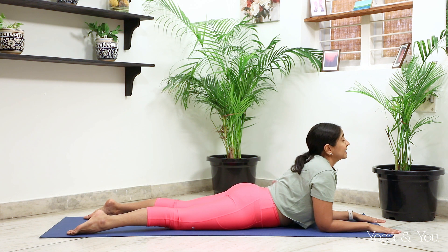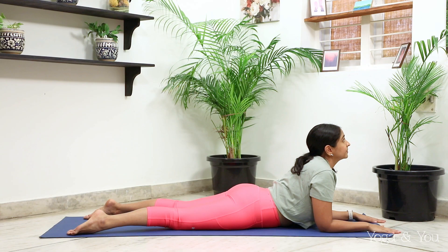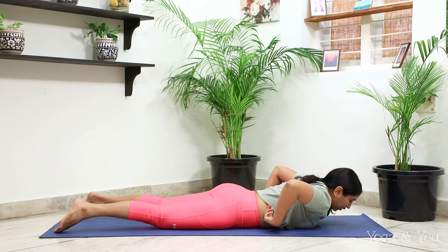Relax the shoulders, look up to the ceiling, staying here for five breath cycles. From here, I'm going to ask you to move a little further to the back of the mat and lie down onto the mat, allowing your hands to go onto either side of the body.